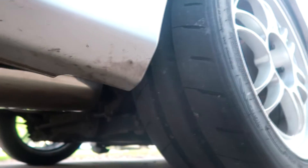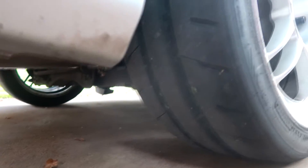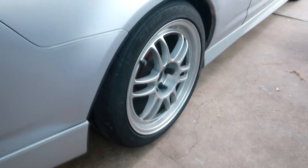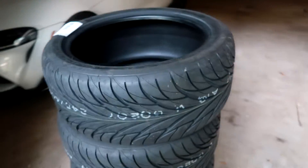The fronts still have pretty good tread life, but if you come over here and look at the rears, they're pretty bald. The previous owner tracked these wheels, so since it's now my daily driver, I decided to get some fresh meat — some new tires.